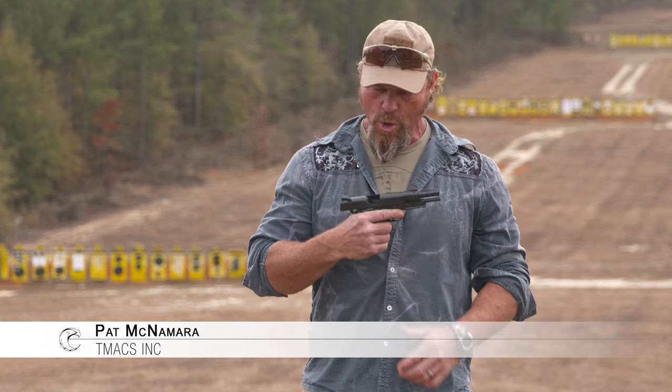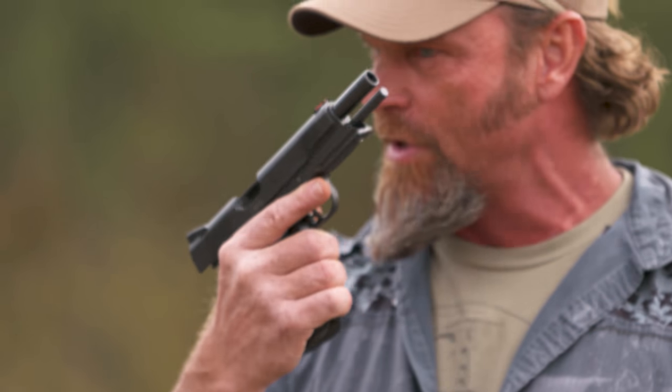I'm proud to announce the collaboration with Pat McNamara with the new Blaze Ops. Pat will fill you in with more information. Hey, Pat McNamara here talking about the Carolina Arms Group 1911 collaboration Blaze Ops edition — one of 25 in my hand right here.